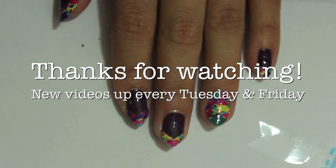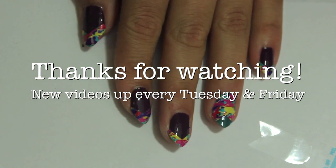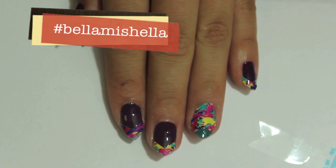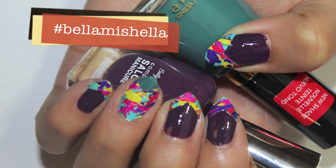Alright you guys, thanks for watching! Comment below and let me know what you guys think, and I hope I helped you save a little bit of money by recycling your nail stickers. Don't forget to hashtag Bella Michelle on Twitter and Instagram so I can see how you recycle yours. See you guys next time, bye!